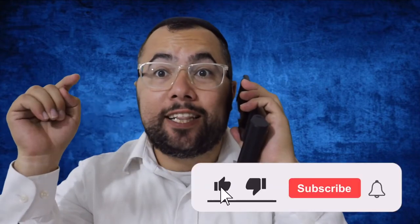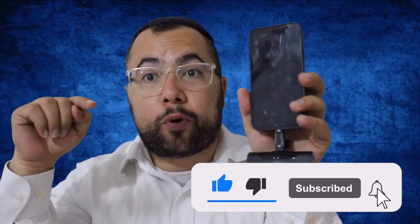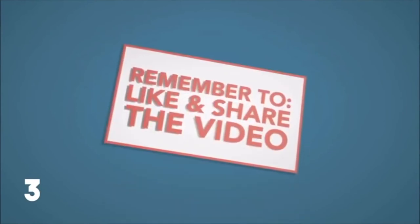If you want to check it out, the link is in the description. Enjoy this product! Thank you for watching — throw a thumbs up on this video and subscribe to the channel for more tech and helpful videos. Thank you, bye!